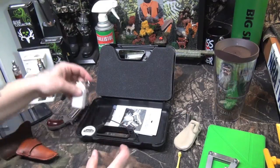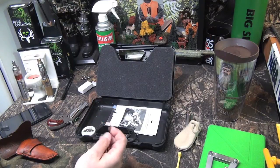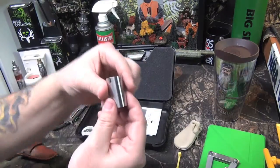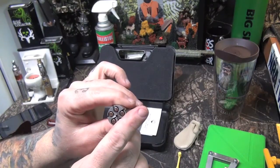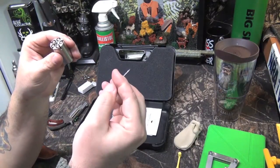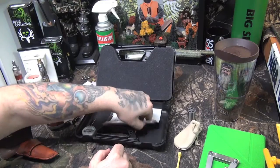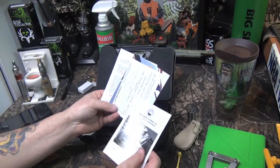You get an Allen wrench for the nipples — they come out really easy. I clean everything in my ultrasonic, as you saw in the last video. This Allen wrench takes the nipples out. There's also this little T-pin in the bottom — I didn't know what it was for until after I fired it. See how these percussion caps sit flush? They sit in there nice and flush. Once you fire them, it's really hard to get them out. You take the T-pin, index the cylinder, and pop them out — they come out pretty easy with this little tool.